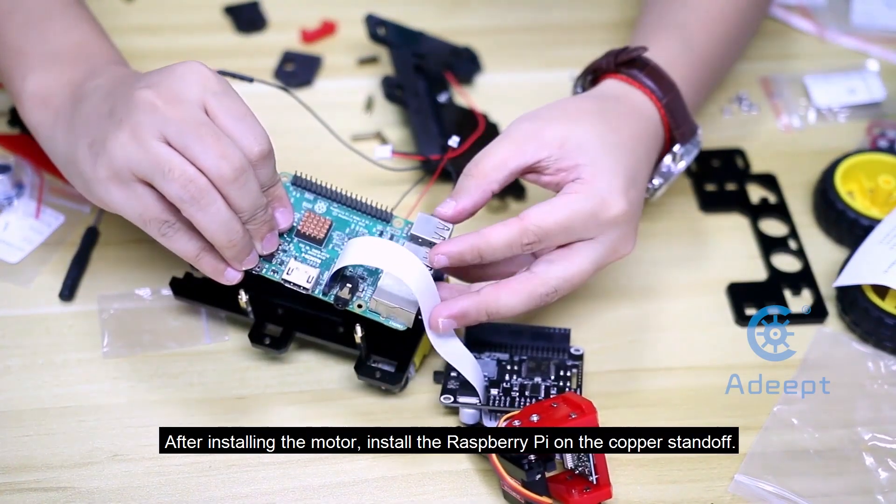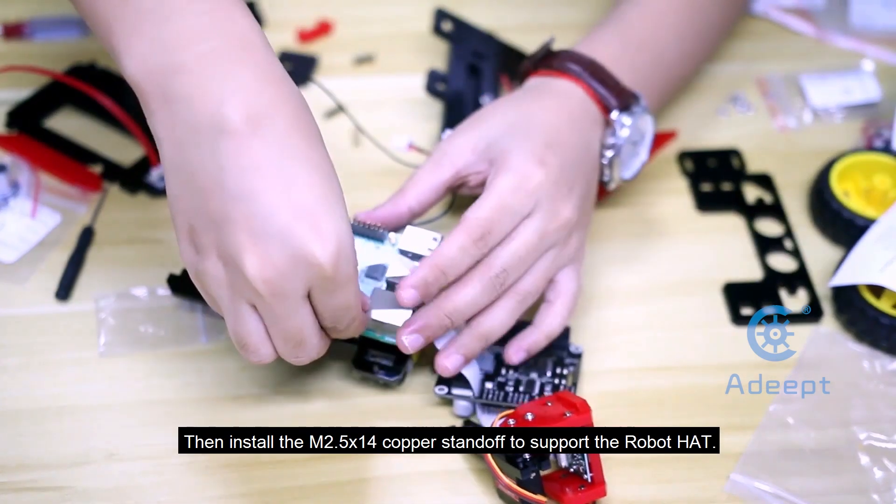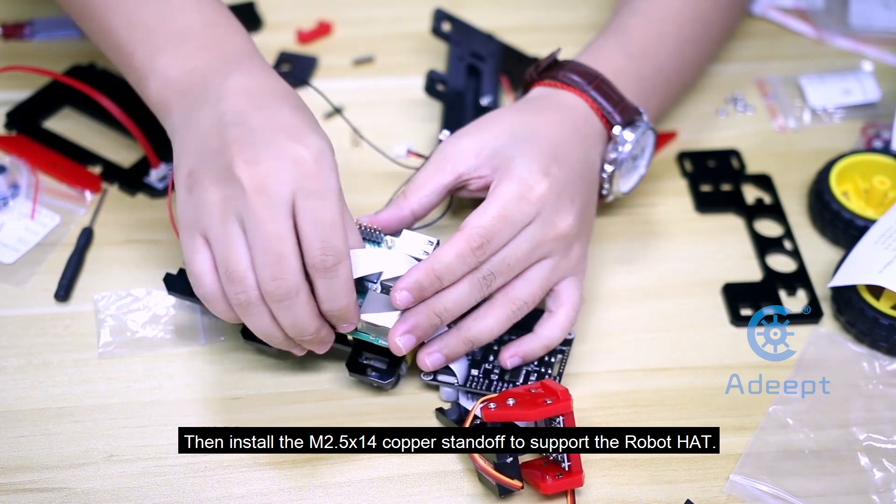After installing the motor, install the Raspberry Pi on the copper standoff. Then install the M2.5x14 copper standoff to support the robot head.